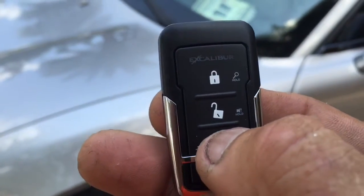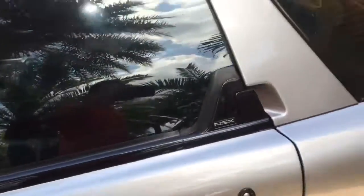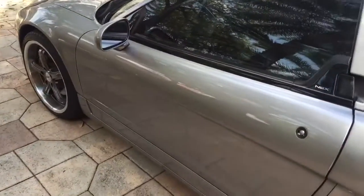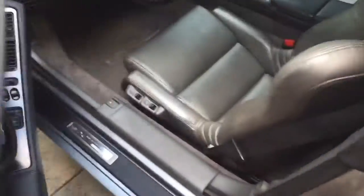For remote start, you just press this button one time and the car will crank right up. The car is running by remote control. It keeps the doors locked, but you can hit unlock and open the door.